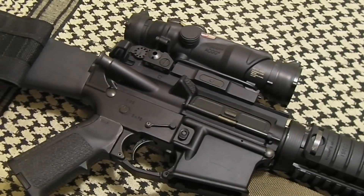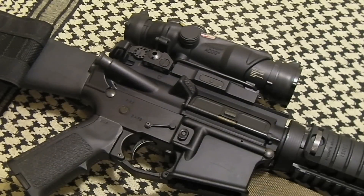The zero is very, very consistent. If I take the ACOG off and put it back on, it's pretty much dead on. There might be small inconsistencies when you get out to longer ranges that you might have to account for — that's just something you have to expect with a setup like this. The inconsistencies are very small. Honestly, the only time you'll really notice them is if you're using this on a half-inch MOA AR-15.